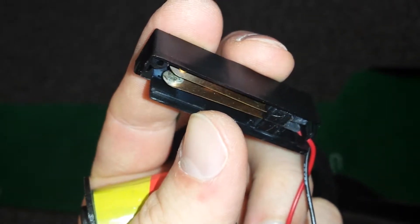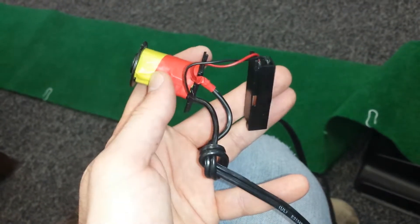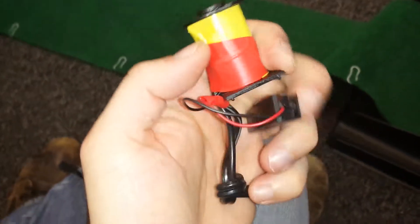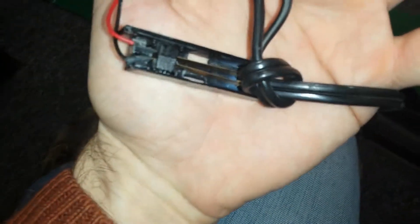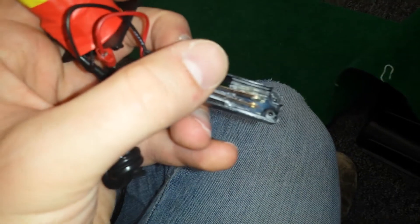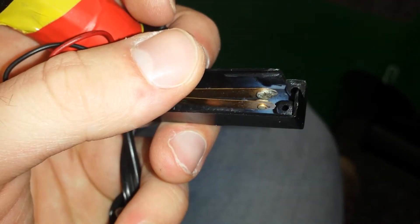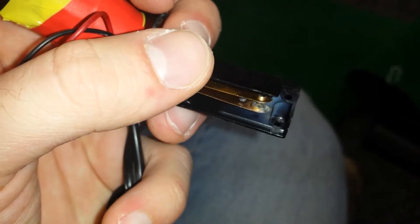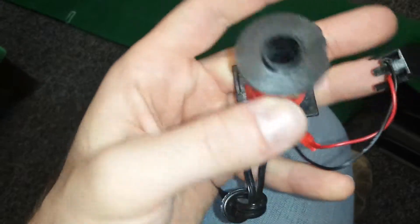I'm guessing that maybe the electricity isn't going through there. And then I also noticed that they seem to have like the full — this is like a cable cord that you would plug into the wall. So they seem to have full 120 volt mains power going through those two contacts. So that is my guess for why this is messing up — that seems to be a way of cutting corners. My understanding of electronics is that this is a situation in which you would use a transistor to have a low power trigger that would then trigger a higher powered piece.